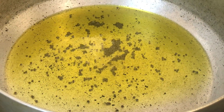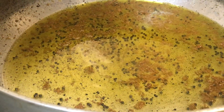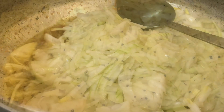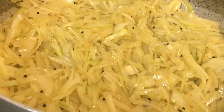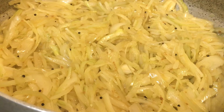I'm adding one teaspoon of ginger, and now I'm adding three large onions. I'm adding some salt now. I'm going to wait for the onions to soften and turn golden brown.